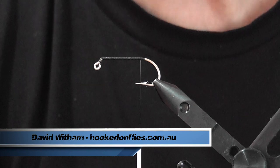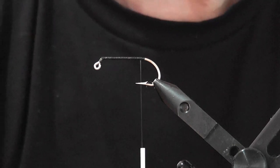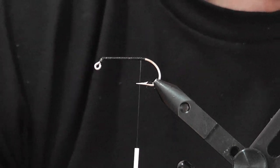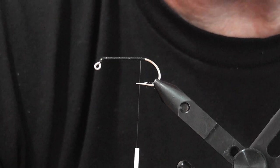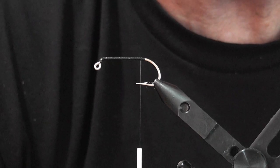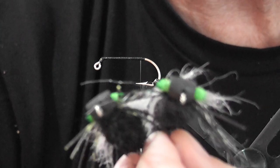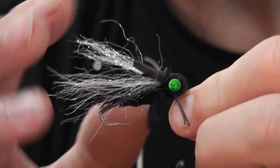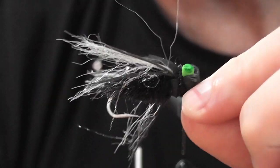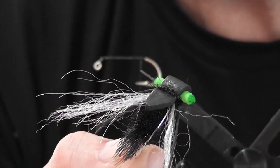Today I'm going to tie a cicada pattern. It's actually a combination of patterns I've seen — namely a pattern by Davey McPhail, which is quite a good cicada pattern. I've changed some of the materials and the way I do the deer hair. It's tied on a jig hook — in this case a size number two EC413 60-degree jig hook, but any 60-degree jig hook will suffice.